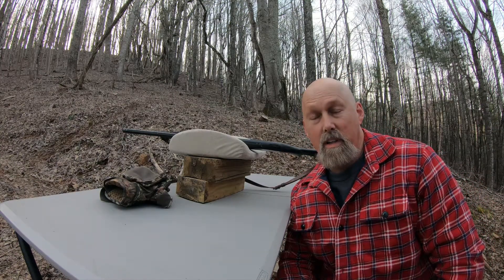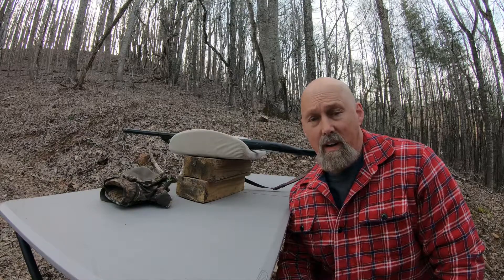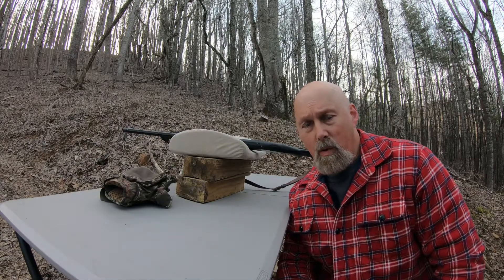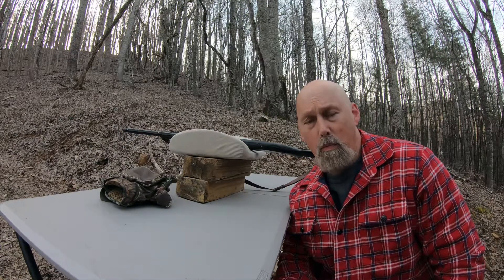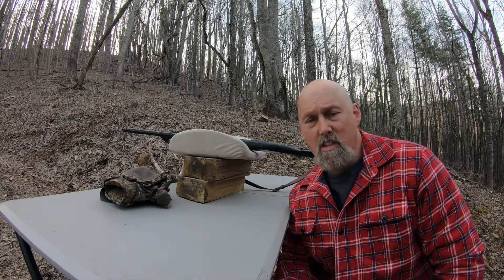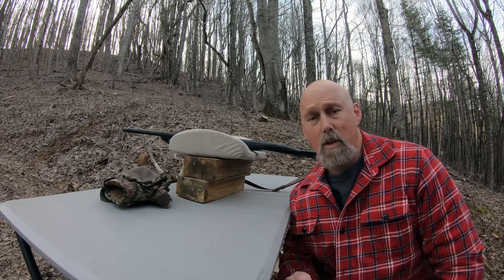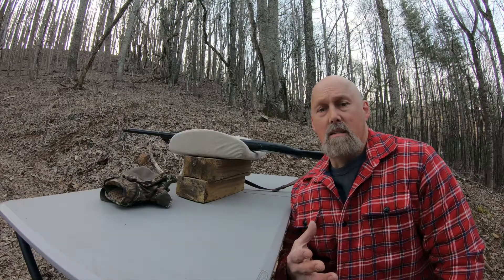The next shot is going to be at 30 yards. Another advantage to patterning your shotgun is it gives you a good idea of how well you shoot. The last time I picked up my shotgun was last turkey season, so that in itself creates a problem with accuracy. It's really good to take your breath — on that first shot I forgot to hold my breath, and it actually showed up in the pattern on the cardboard. This time I'm going to get in the groove, go through my shot plan: breathe in, let it out, then squeeze.